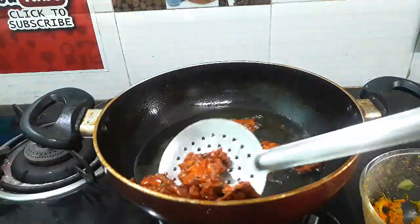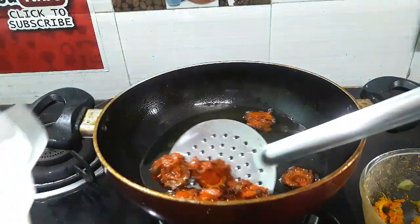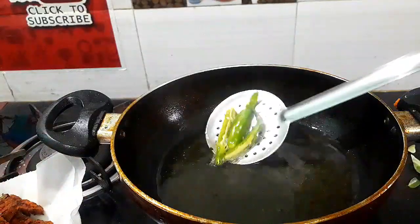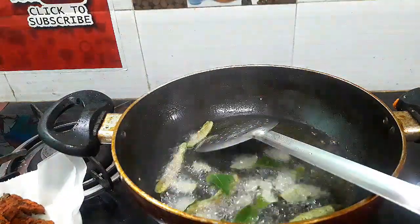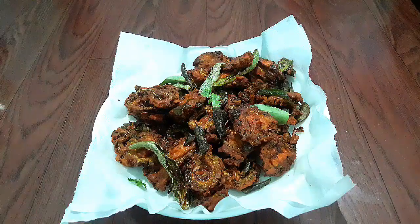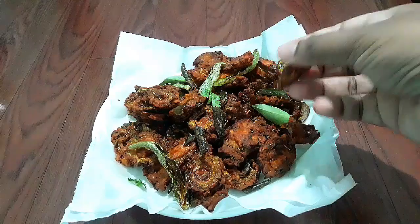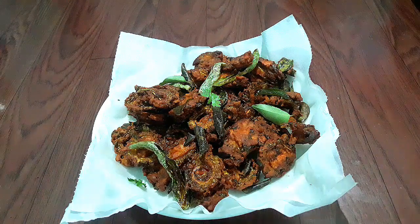If you don't know how it is, you will need to cook a little bit and fry it. It is easy to cook. If you like this video, please comment on this video. Thank you. Thanks for watching.